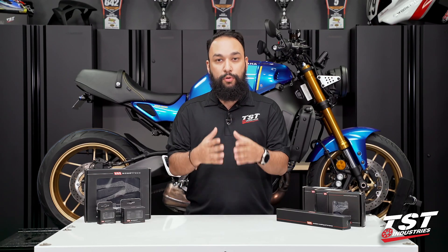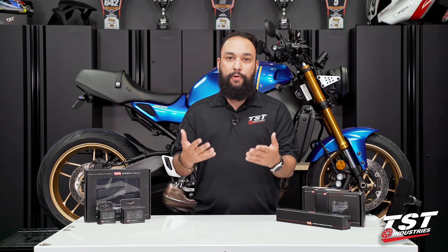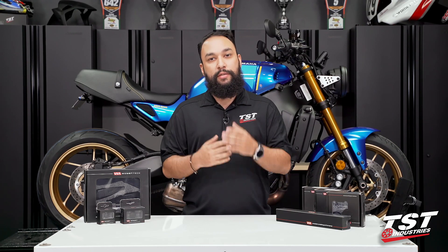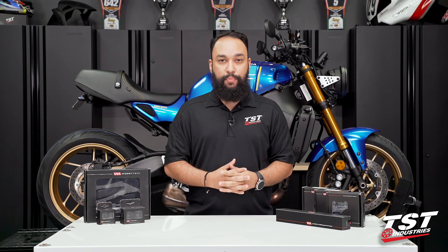So the method we will show will actually be shown on the MT-09. However, for the outro, we will come and actually show you the finished product installed on this beautiful redesigned XSR900, to give you the confidence in knowing we did actually do the work and install these parts on this bike. So without further ado, let's go ahead and begin the installation process.